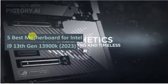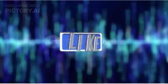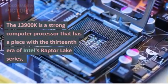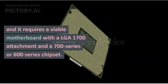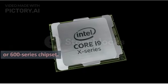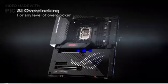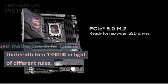5 Best Motherboards for Intel i9 13th Gen 13900K in 2023. The 13900K is a strong processor belonging to the 13th generation of Intel's Raptor Lake series, and it requires a compatible motherboard with an LGA 1700 socket and a 700 series or 600 series chipset. Not all motherboards are made equal, and some may offer better performance, features, and aesthetics than others. We have compiled a list of the 5 best motherboards for the Intel i9 13900K based on various criteria.